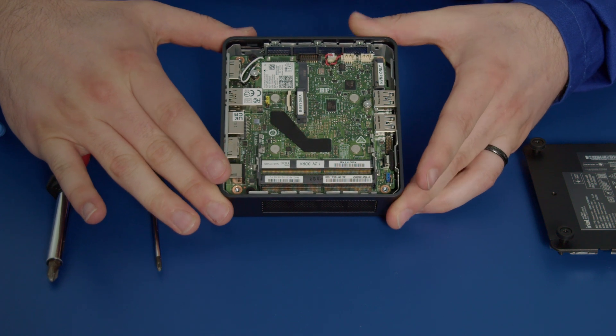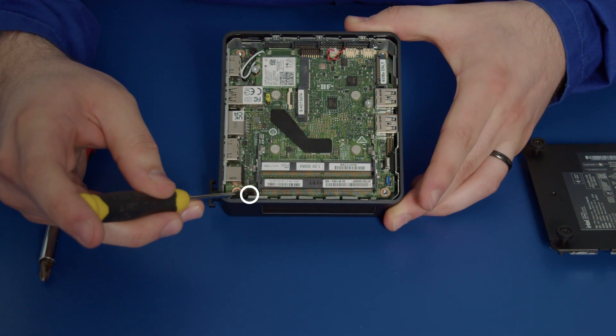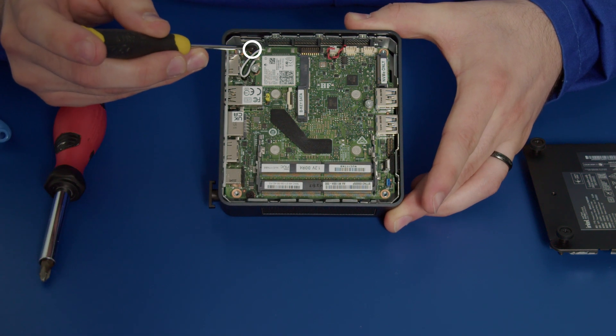So now you can see the motherboard there. To remove this motherboard there are two screws holding the motherboard down — one here and one here — so we need to remove those two.